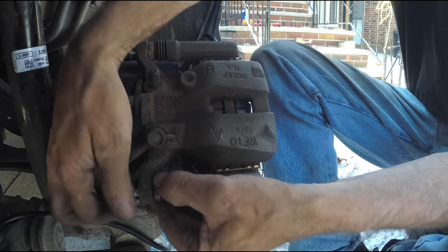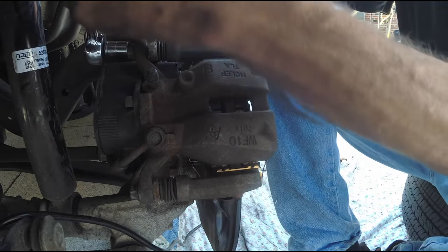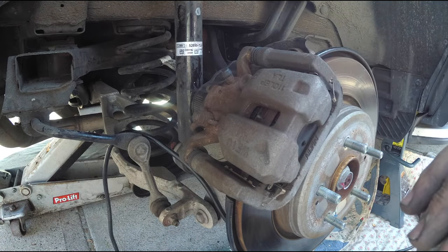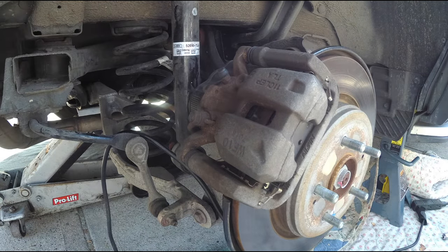I tighten up with the 12 millimeter ratchet — righty tighty — be careful, it may slip and hurt your hands, so take your time and get things done. Everything is all on there and completed. It wasn't that hard to do. I just wish the sound on my camera was working so I didn't have to narrate this, but it shows you that the job is done well.